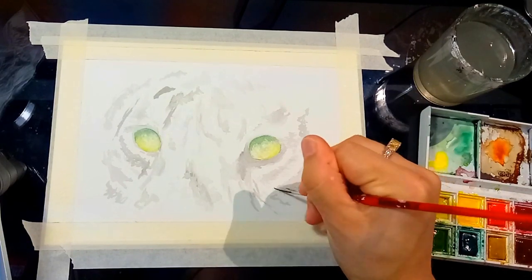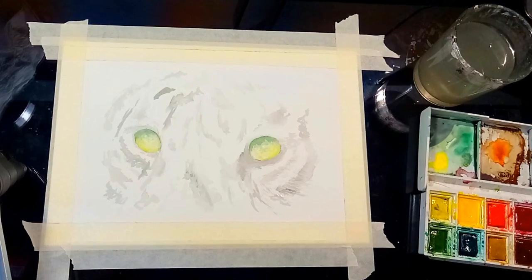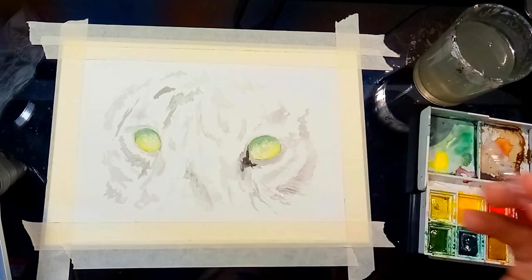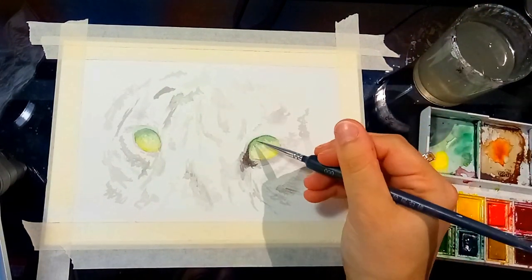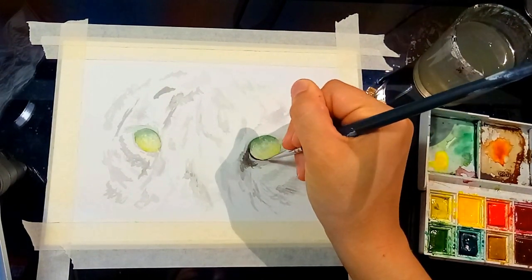With watercolour, patience is definitely key. It's important to let each layer dry so that the green and yellow don't turn into a big blur of, well, green. You want defined areas, and to achieve this a little patience is definitely needed while the layer dries. Now while I wait, I place more darker details around the eye and the surrounding fur using just blacks and browns.